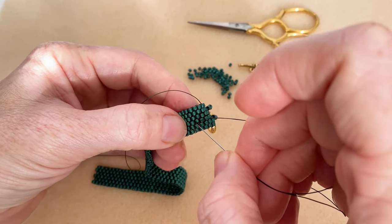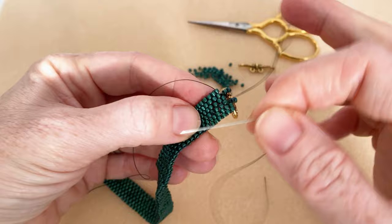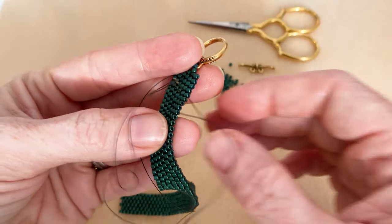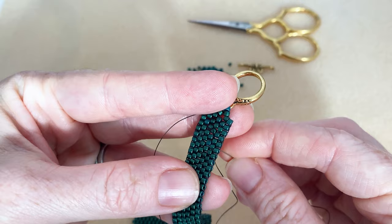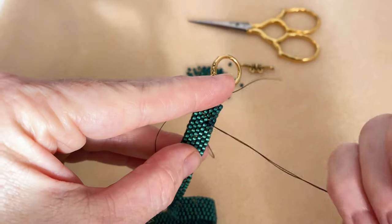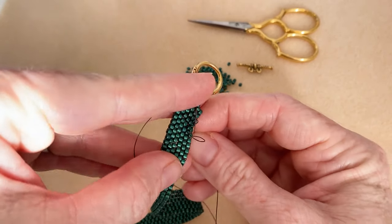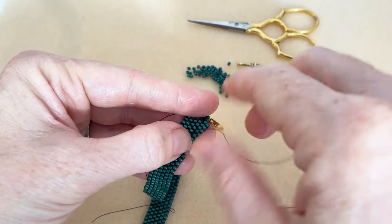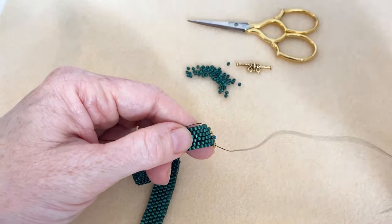I'm just going to poke down through the beadwork — it's going to make a little loop. This can be a little tricky because now you want to come up through the beadwork but not at the exact same spot you just went down, otherwise your loop will pull out. You want to go right next to it so you still maintain a little loop. Pull it down a little bit more and then go through your loop and pull, and now we've got a little knot. You can do that several times if you want.